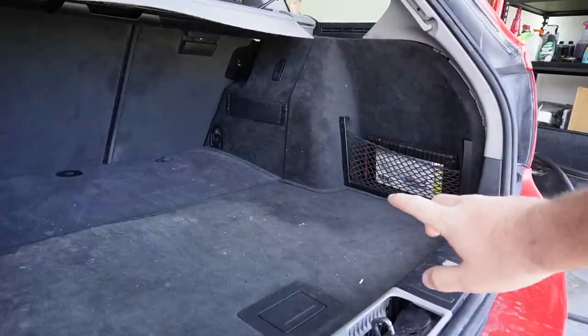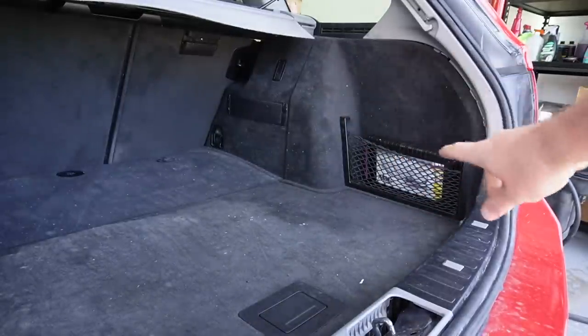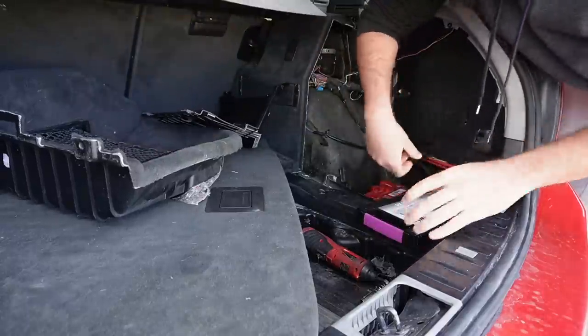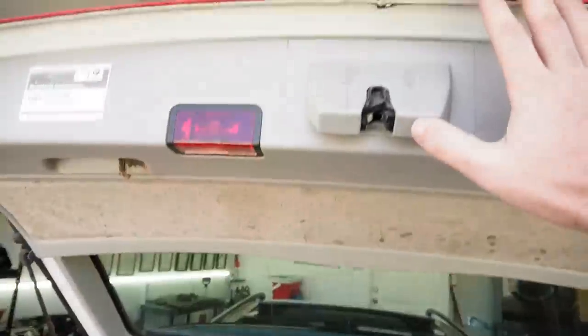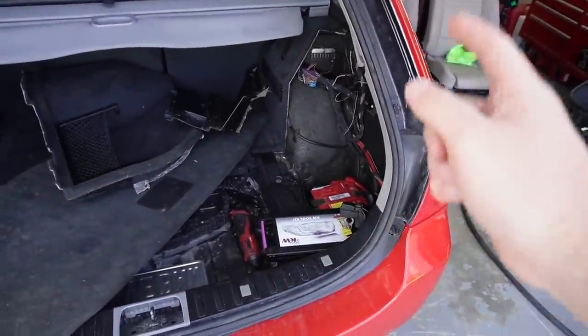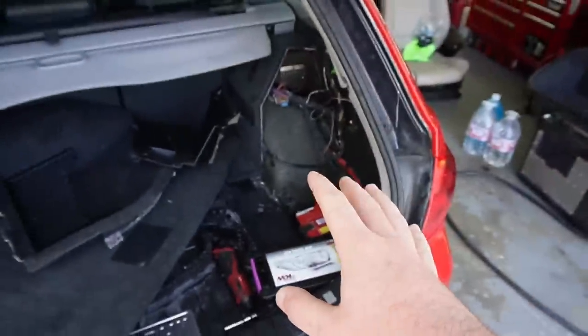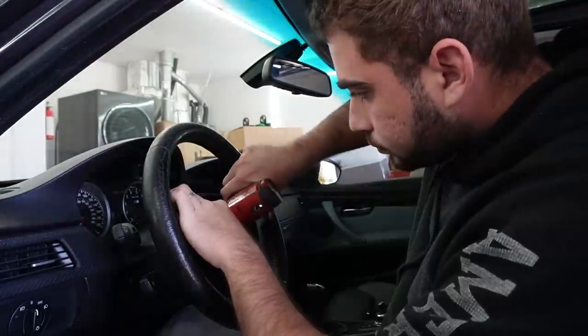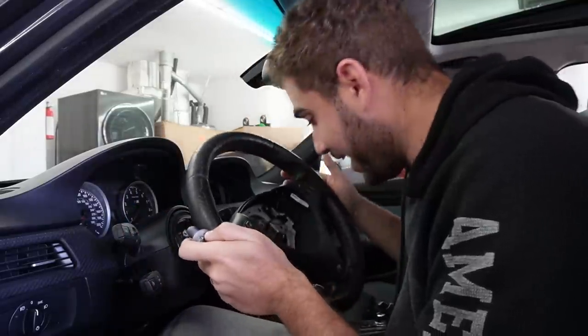Let's go ahead and slap this bad boy inside. First things first, before replacing any steering wheel we have to disconnect the battery. Now that the battery is disconnected, do not close the trunk — I have a wagon so it's easier to get to the battery, but if you have a sedan or coupe it's not going to be fun. Put a rag over here and don't close the trunk throughout this process. I've replaced the steering wheel many times so I'll go fast, but if you haven't done this before take your time so you don't rip or break anything.